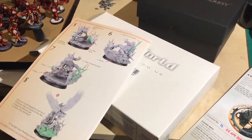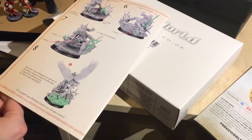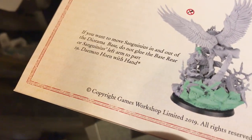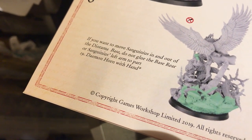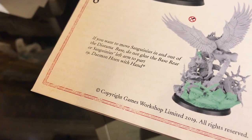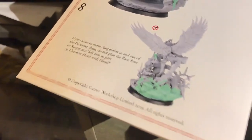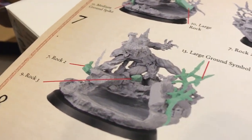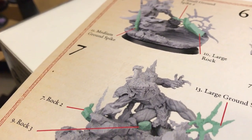So this is a quick simple unboxing of Sanguinius, but it was quite interesting to find out about the hand. If you do not want to — or if you want to move Sanguinius in and out of the base — do not glue the base rear or Sanguinius's left arm to part 19, demon horns with hand. The hand is already part of the horn by the looks of it, it's not separate. So if you were to have Sanguinius on this diorama base when he goes into battle, he's not going to have a left hand.